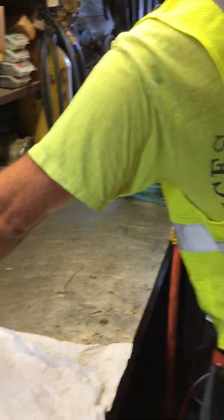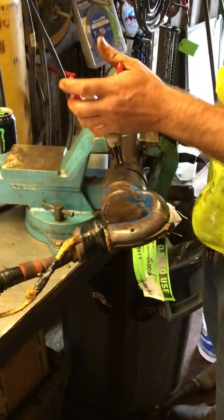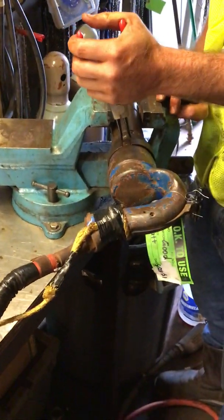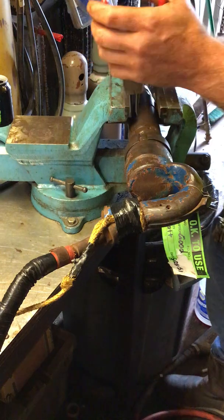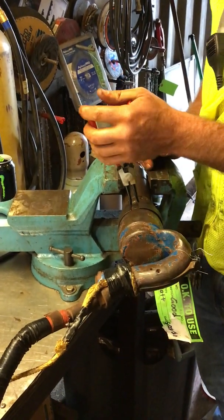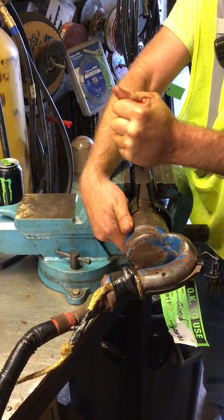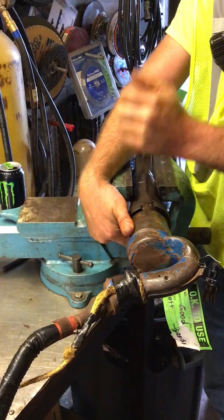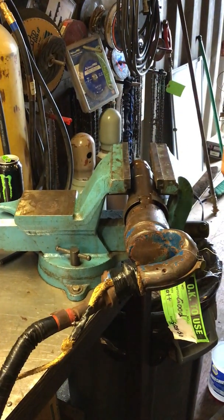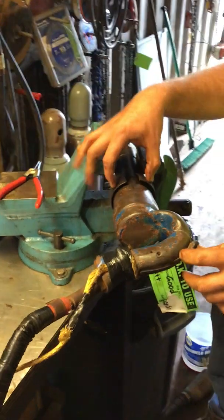If you have a vise, that would be ideal. If you're in the field, it's probably not going to happen — this can be kind of a bear if you don't have the right tools. These snap ring pliers end up being pretty nice for this particular setup. You can use a couple of flat heads, but that's a little more challenging but doable. We've got the retaining sleeve slid down.